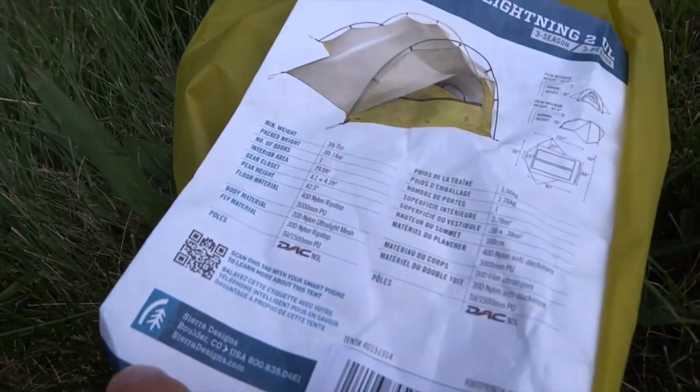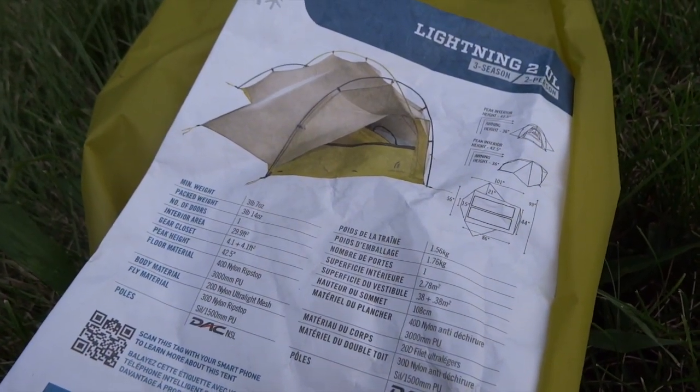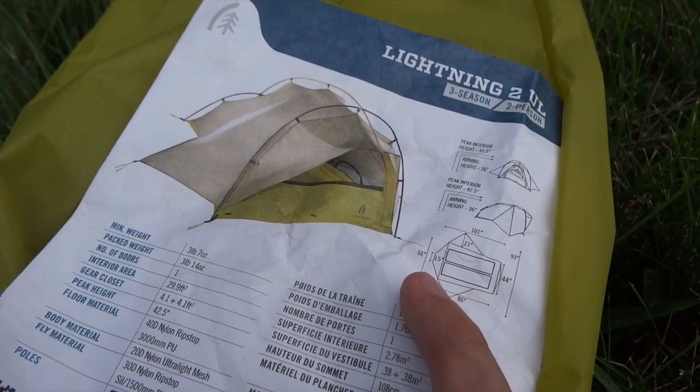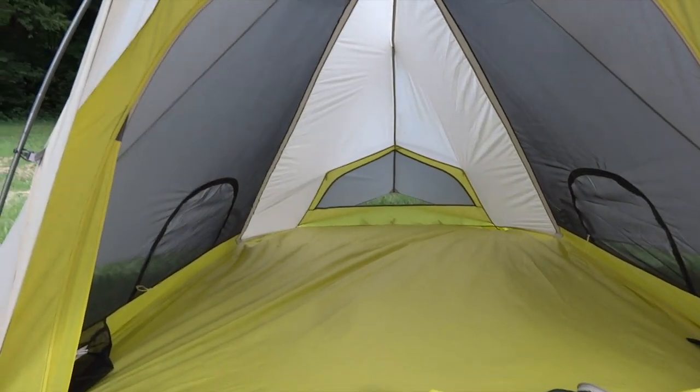Here are all the specs. Looking at the width: at the foot the width is 44 inches, at the head the width is 56 inches. So again, very usable space with gear storage nicely accessible and the hybrid design.